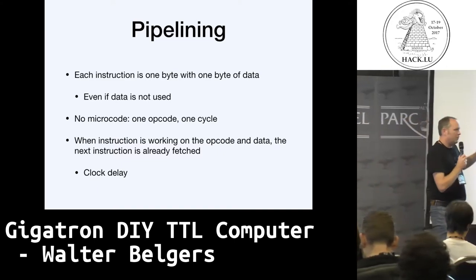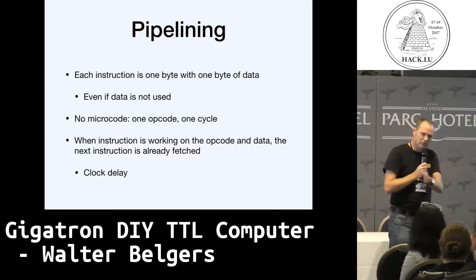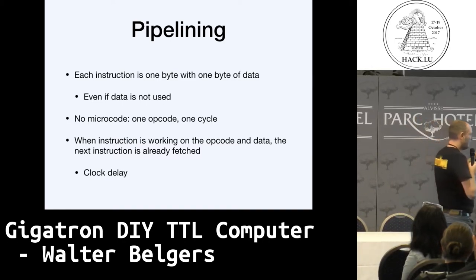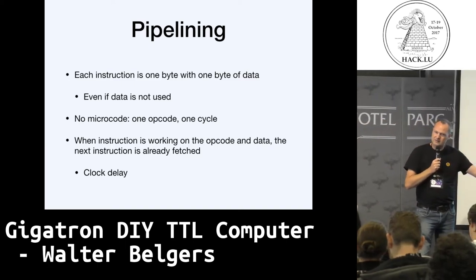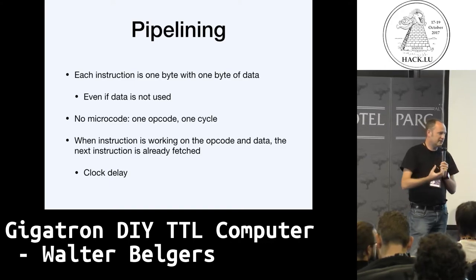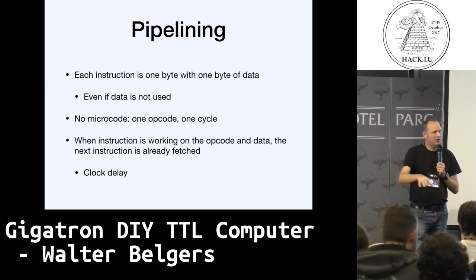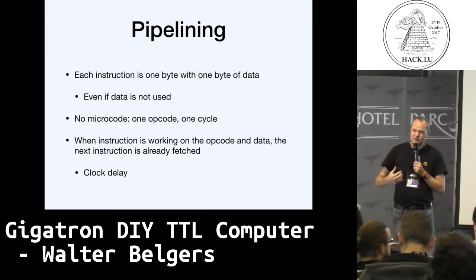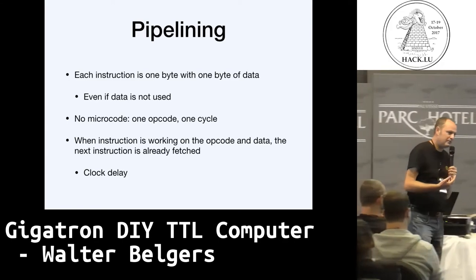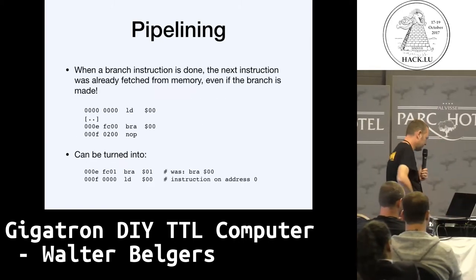What's also interesting is that we have one clock, and the clock is delayed, so we effectively have two clocks: one clock and one delayed clock. In one clock cycle, we can work on the opcode and the data that's been clocked in, and already the next instruction can be fetched. From memory we take an instruction and data, it's pushed into registers, and while that is executing, we already take the next instruction from memory. This makes for a really sleek design — you know that everything is one clock cycle — but the software becomes a little bit more difficult.